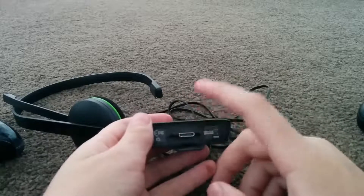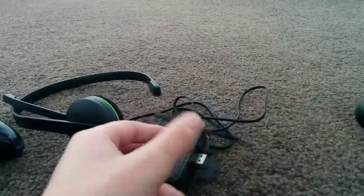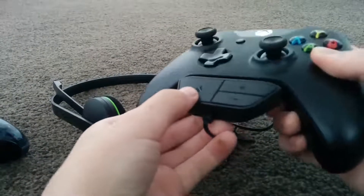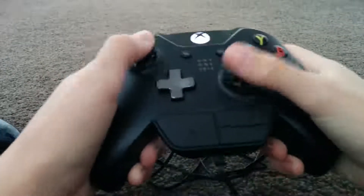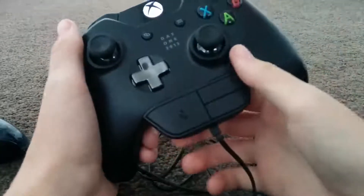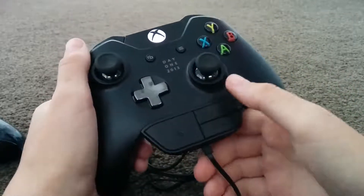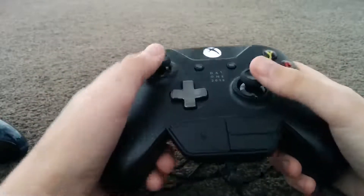But look at this jungle of weird port things. We've got the actual port, then two locking things like on a VGA cable, and then this thing has a little bump which locks in here. So when we plug it in, you can see where all the ports go and it does fit quite nicely — you can press the buttons and stuff. But I don't think it really benefits from having all these different ports.